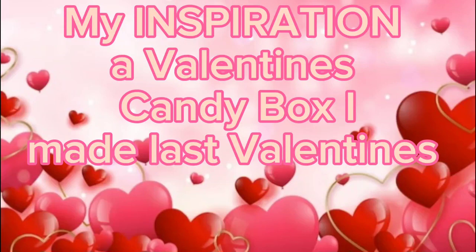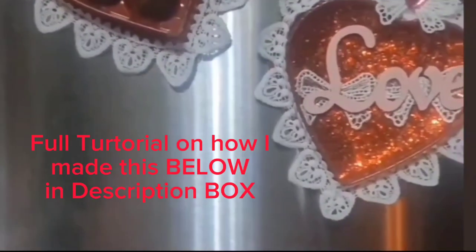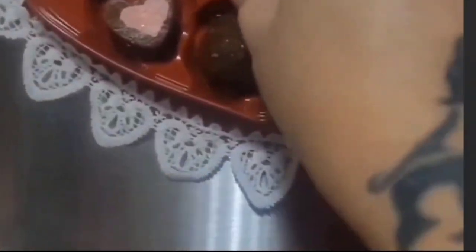My inspiration is a Valentine's candy box that I made last year on Valentine's. Here's a preview of it. I took a Dollar Tree chocolate candy box and turned it into a DIY fridge magnet set. I will link below in the description box the tutorial if you would like to see how I made this faux candy and decorated this box.